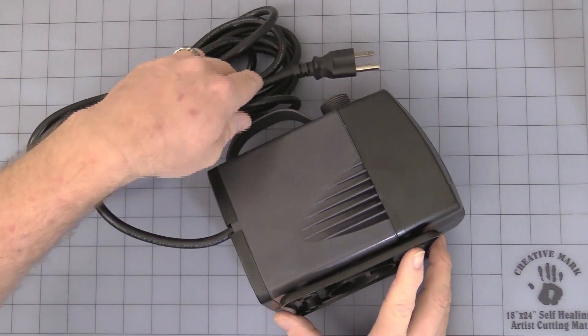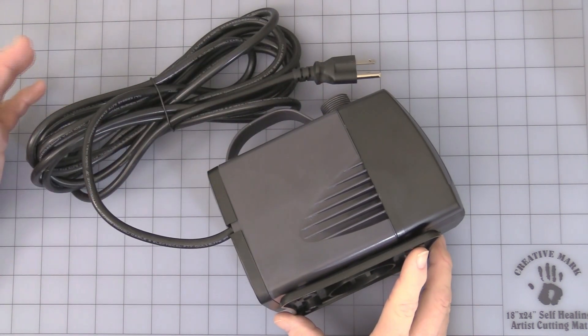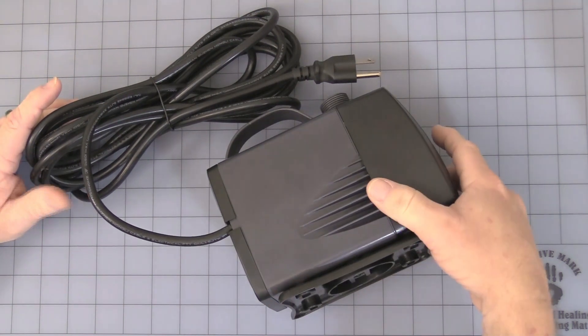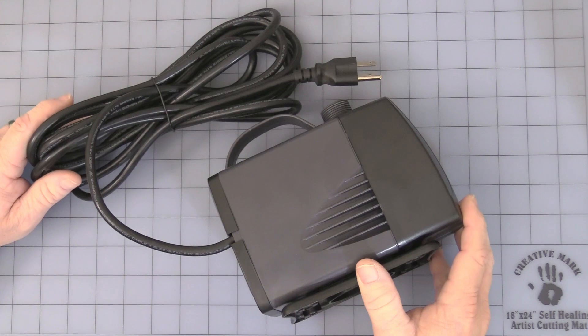It has a maximum head pressure of five meters, which is about 15 feet. We'll make a video showing it running outside just to give you an idea of that.